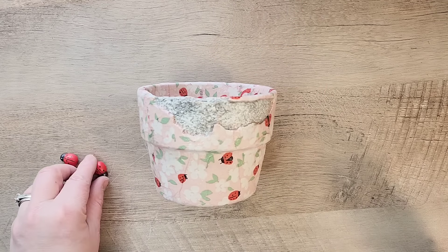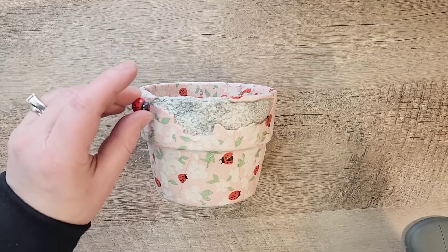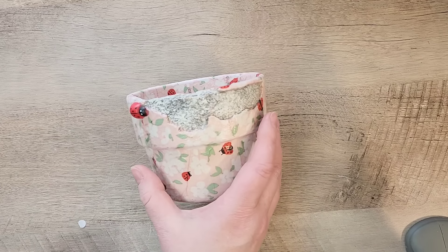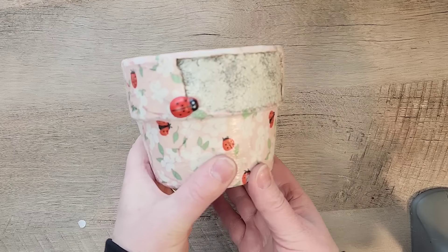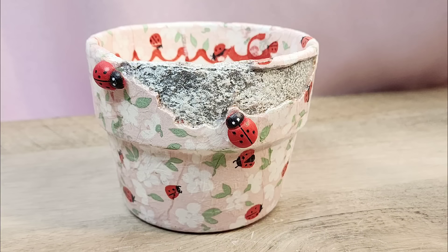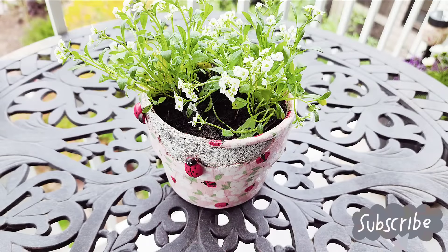Now that everything has dried, I want to add a few finishing touches. I found these adorable ladybugs last year at Dollar Tree, and I had a bunch left over, so I'm going to hot glue them onto our pot. They do have a self-adhesive sticker on there, but I was afraid that wouldn't hold up very well, which is why I'm adding some extra glue. I'm going to put three of these ladybugs on our pot. I just love how this pot turns out — it is such a big transformation. If you're watching and enjoying this content, please consider hitting that subscribe button below — it really helps my channel grow.